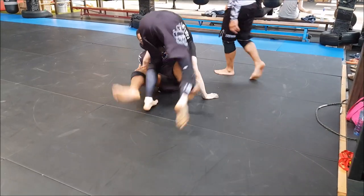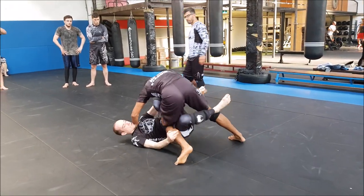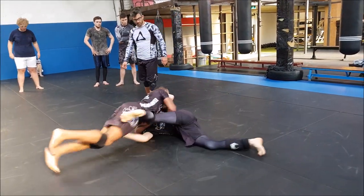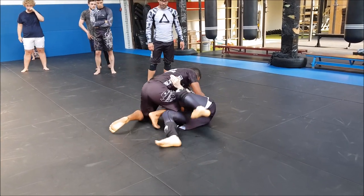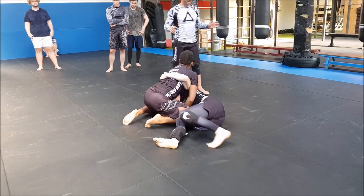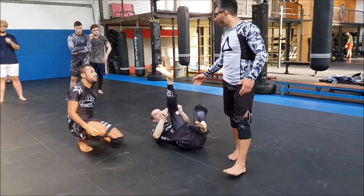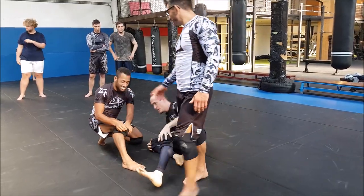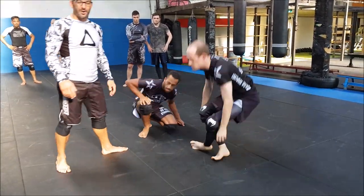He has to posture up or pass the guard. That's a sweep there. A guard pass, but first he should have proper control. There was a submission right there - but no, it was time. We fought to time, so we go to the next round.